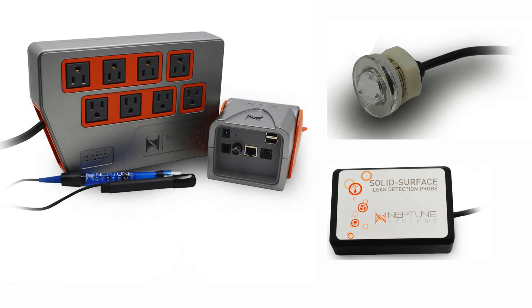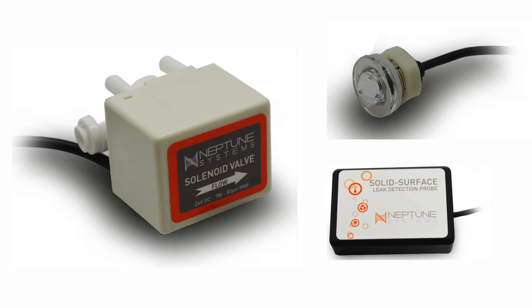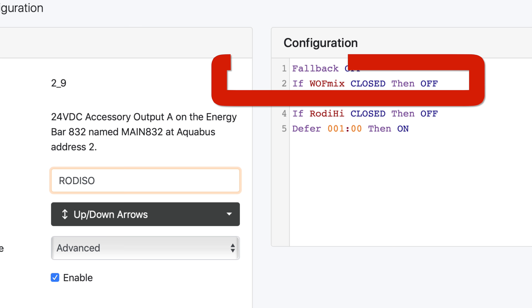If you've got a Neptune Systems Apex, then adding an optical sensor at the top of your RODI vat, as well as a water-on-floor sensor and a shutoff solenoid gives you the ultimate control of your RODI unit. When water in your RODI vat touches a high-water optical sensor, program the Apex to kill the water to your RODI unit via the shutoff solenoid. If the vat overflows, then the water-on-floor sensor will be tripped, which can be programmed to shut off water going through the RODI unit as well.